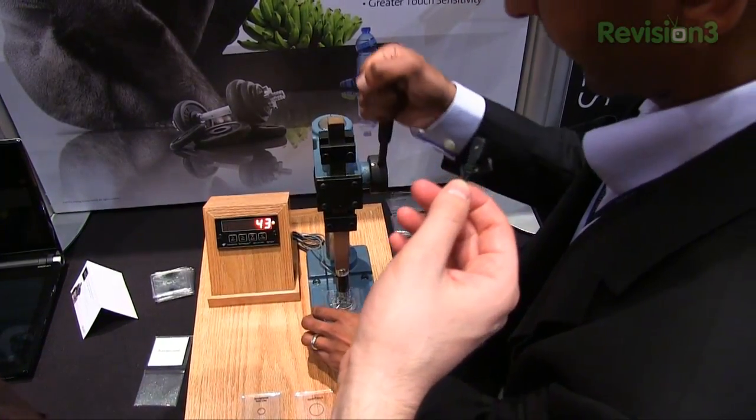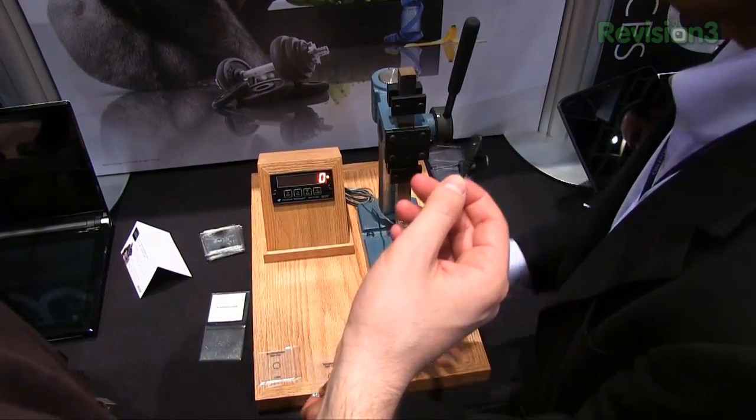43 pounds. This is standard soda lime glass, non-strengthened.